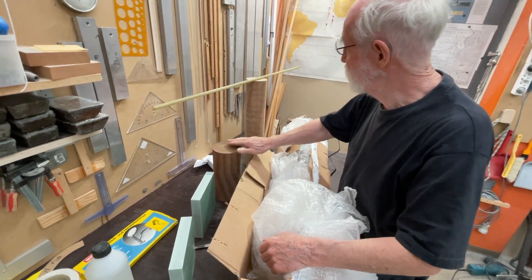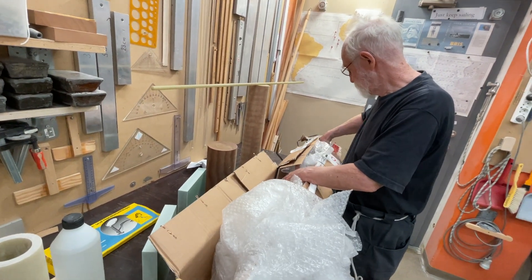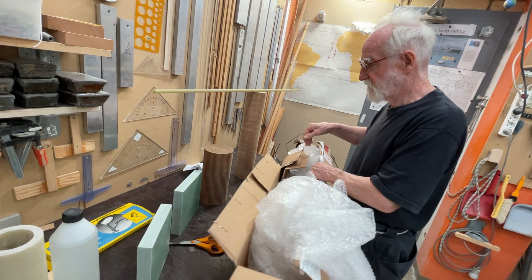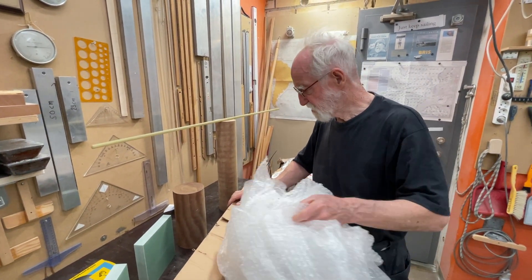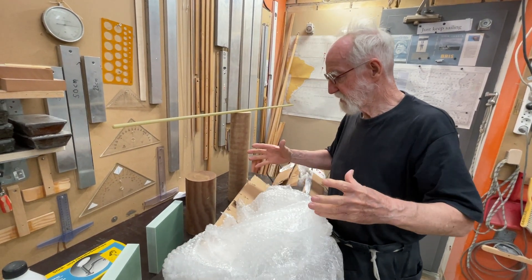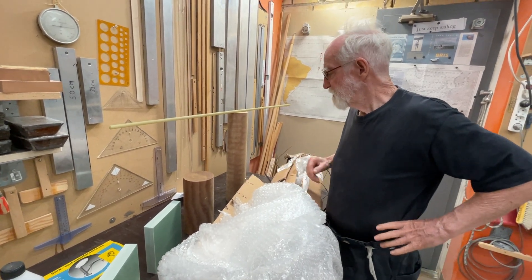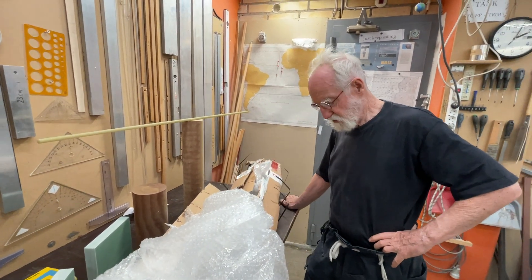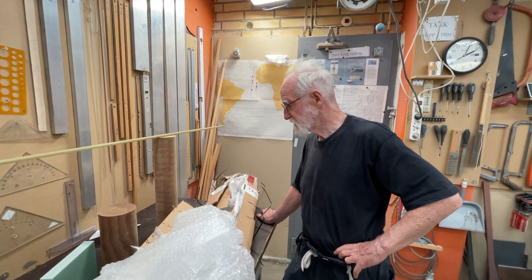This one is going to be bearings for the rudder axis. It's just normal — it's good for bearing — but the problem is that they shrink, or they absorb water and expand, so the hole becomes smaller. But that's okay if you only know how much smaller it will become. I don't know, but I will try to find out.